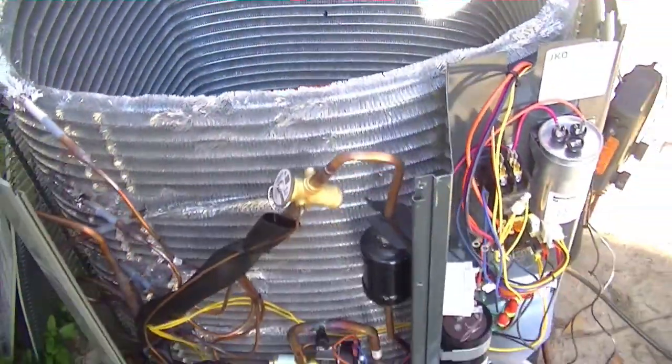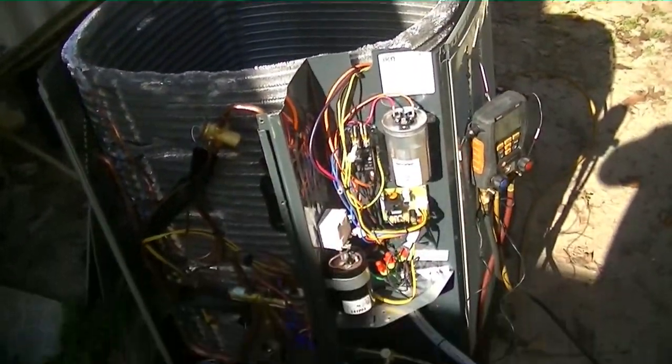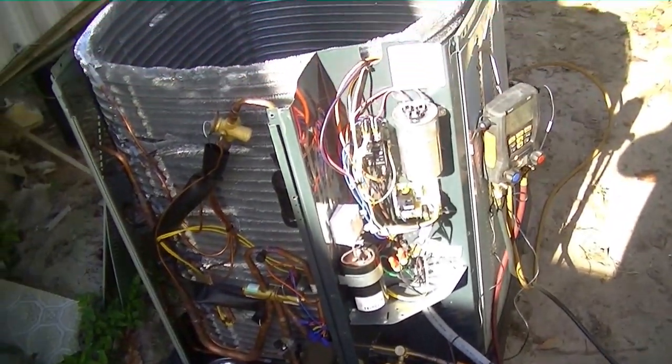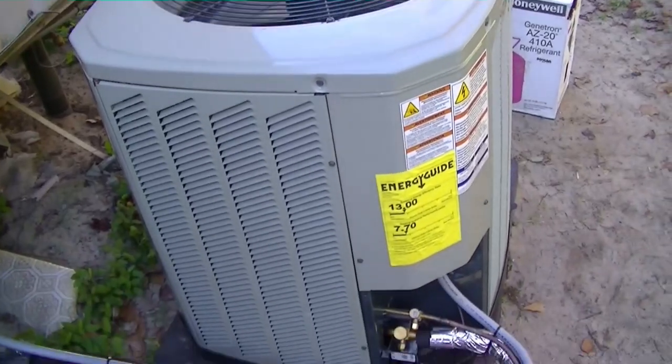Got our new compressor in there, pulling the vacuum on the unit right now. Once we're done, we can recharge it and see if a grounded compressor is the only problem we have. Here's our embattled American Standard unit.